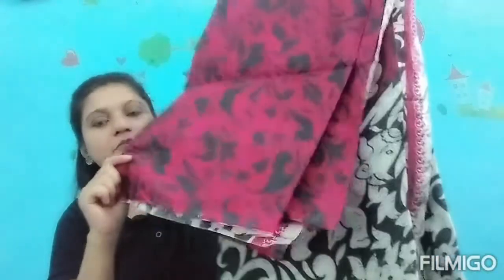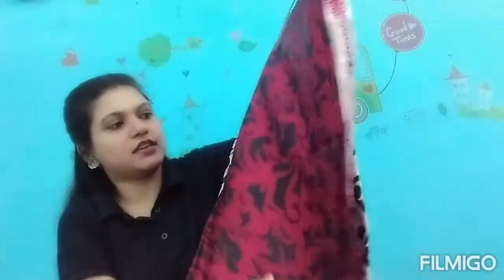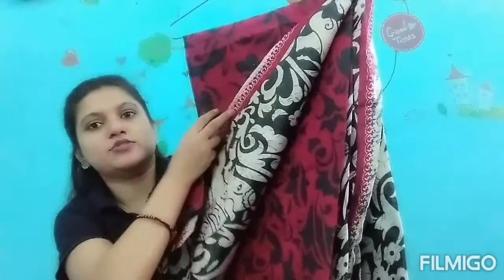And the last one is this one. This is paper silk. This is the upper side and this is the bottom side.